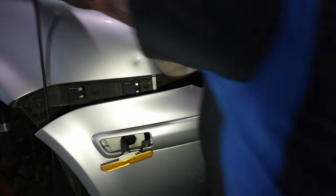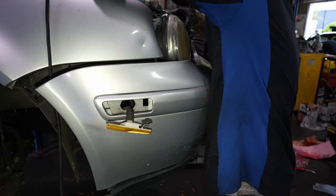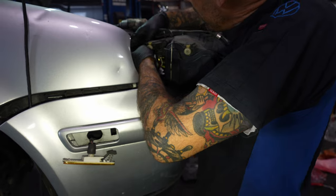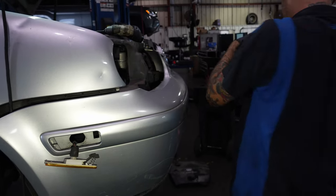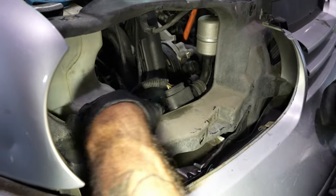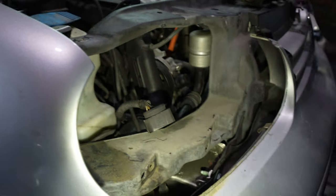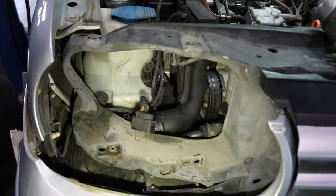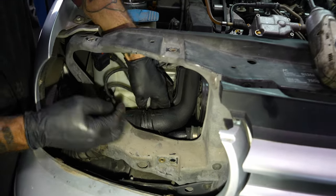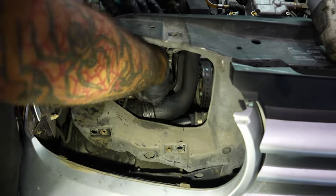The headlight — normally there's four bolts. Someone tried to take this pipe out without taking the headlight out, and this is what they ended up with. They probably had a boost leak on this thing. The boost hose isn't even clamped correctly.